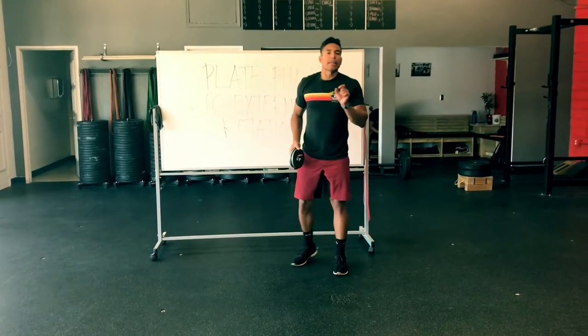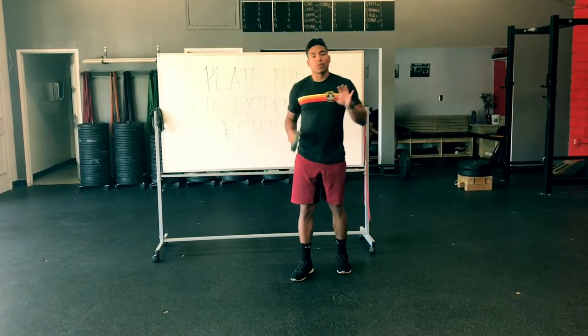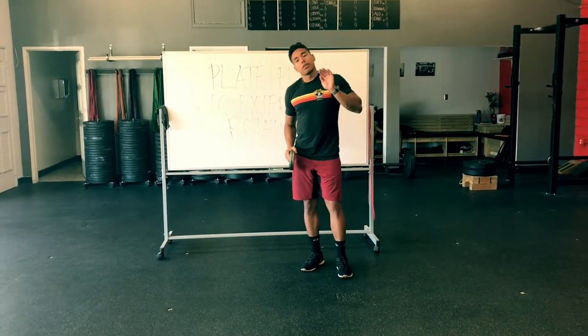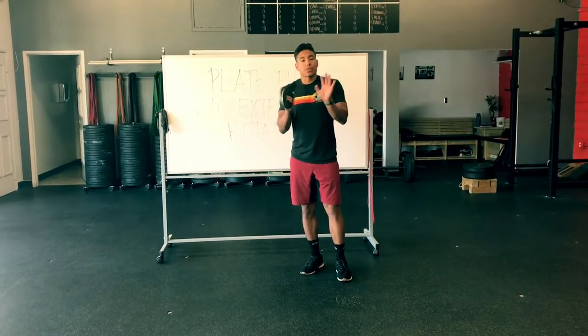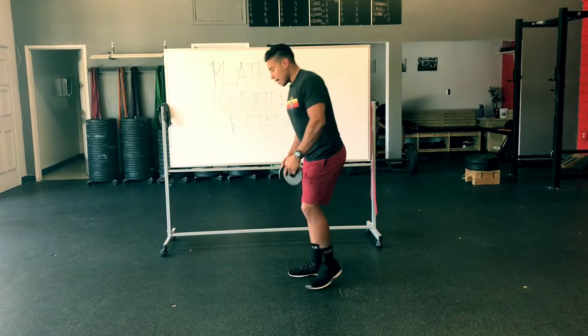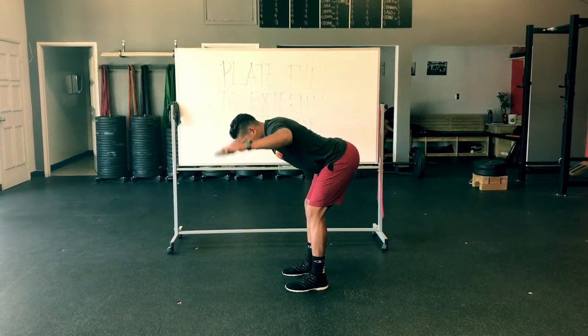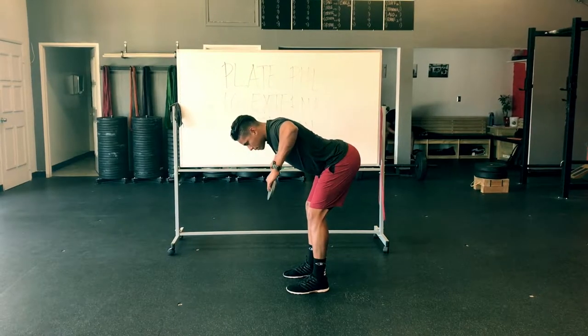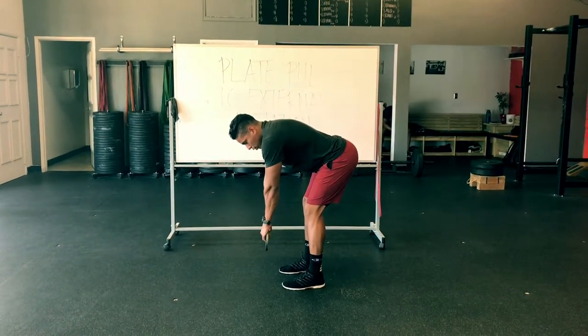If you want to add a little bit more, you're going to add what's called protraction and retraction, where you release your shoulder blades. You let your shoulder blades slide down and away, rounding your upper back, and then retract them, bringing them back and down. So bring it up and control it down, really rounding the upper back, releasing the shoulder blades.